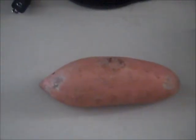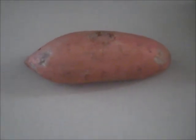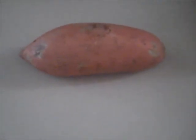Next up is a sweet potato. It's about 30 grams of carbohydrates from the sweet potato and about two grams of protein.